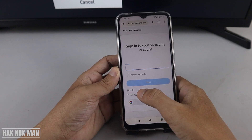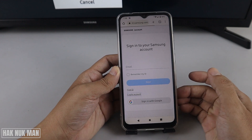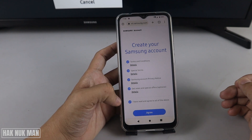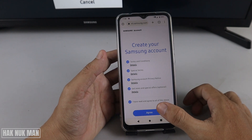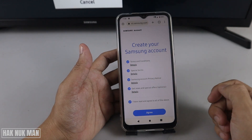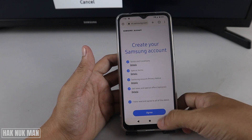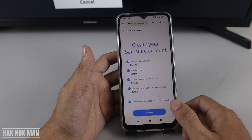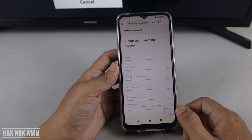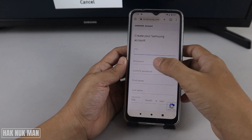Press 'Create Account' and after that accept the agreement — you can read more detail in each section. After that press 'Agree'. After you have read the terms and conditions, press 'Agree'. Now input your email address.